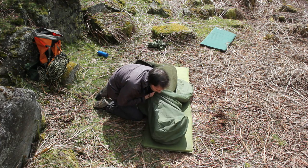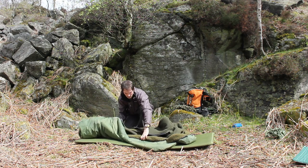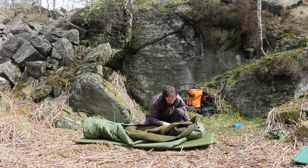A three-quarter length front zip and zipped visor means you can totally enclose yourself inside. Most people will use this bag on its own, keeping you comfortable between the end of March to the end of September, and it will see you down to 0 Celsius.